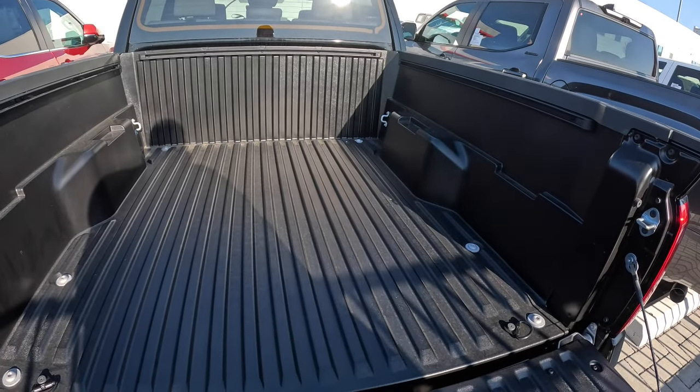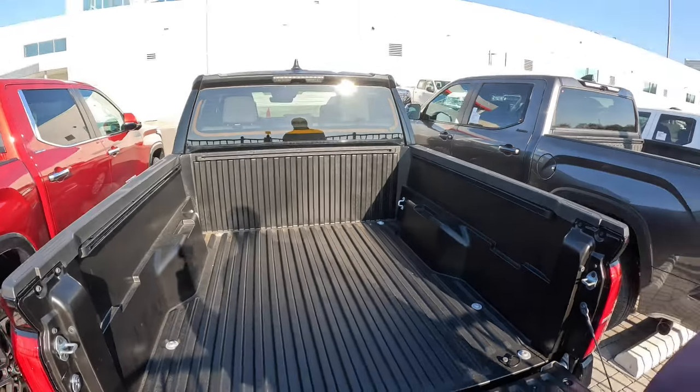So those are the bed dimensions on the short bed of the 2024 and newer Toyota Tacoma double cab, short bed. Definitely like and subscribe, you guys have a great day. Talk to you soon, bye.